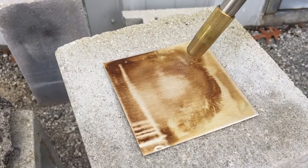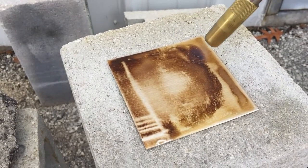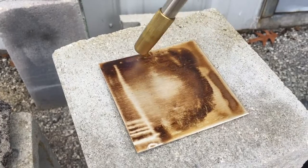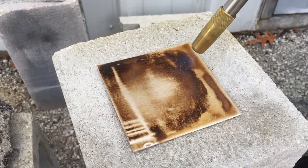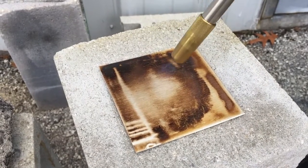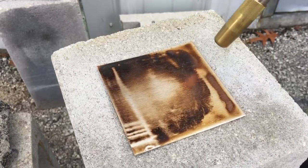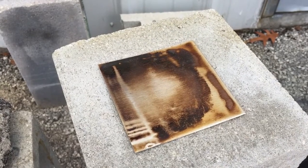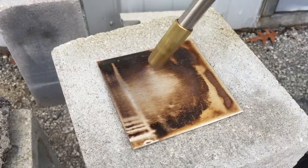It doesn't seem like it's going to bend up. There doesn't seem to be any open flame — it looks like it's just fine. I don't think there's any flame that's going to be given off by the Gen 2. You can see it.